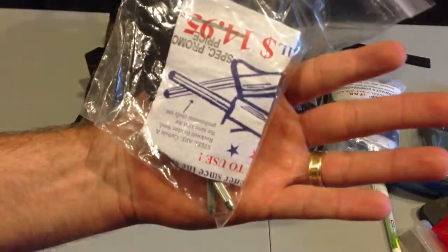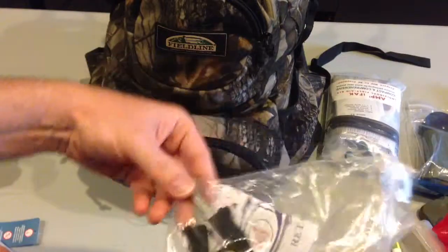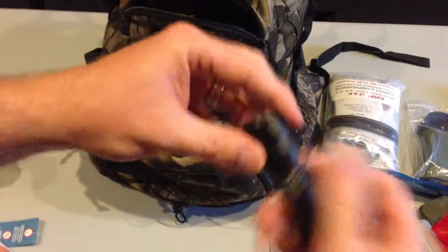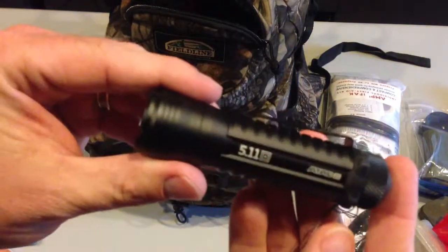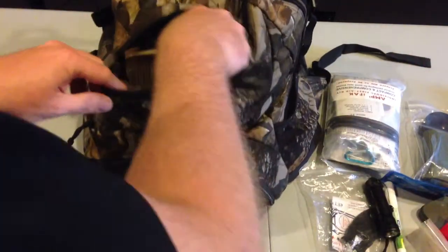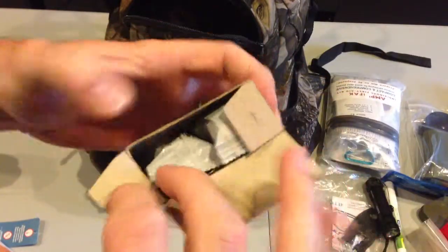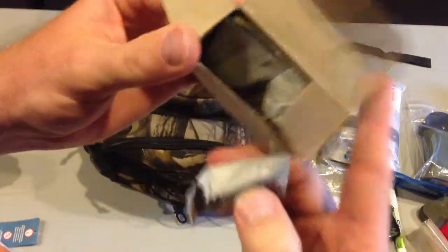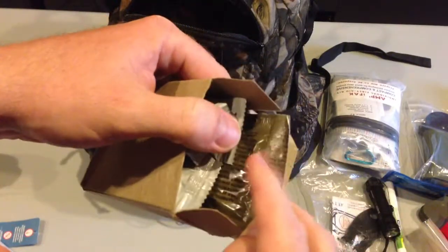Knife sharpener in case you want to get out on the trail and sharpen a knife — it's one of those different formats where you just run your knife through. Works fair, it's okay. 5.11 ATAC A1, previously reviewed — can't beat it. Good to always have a flashlight. And trioxane field tabs — I bought a six-pack of the wet fires as well, so I stuff those in there. I like to have a lot of fire-starting options: wet fires, trioxane.